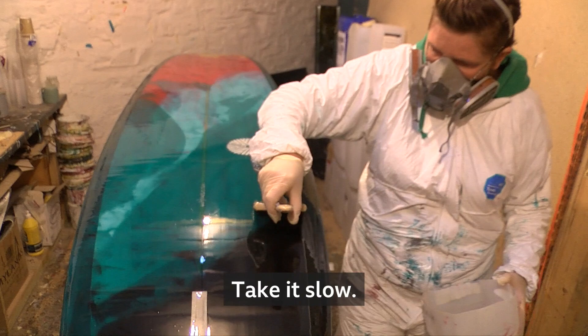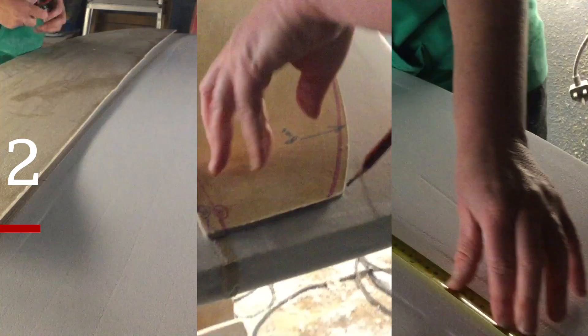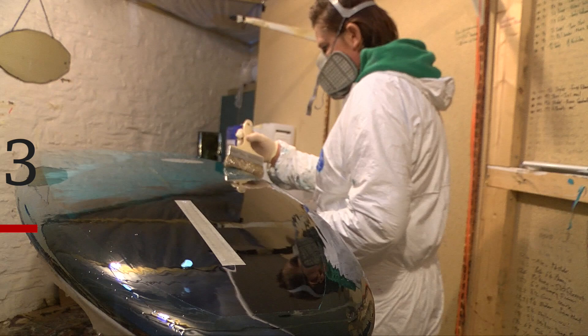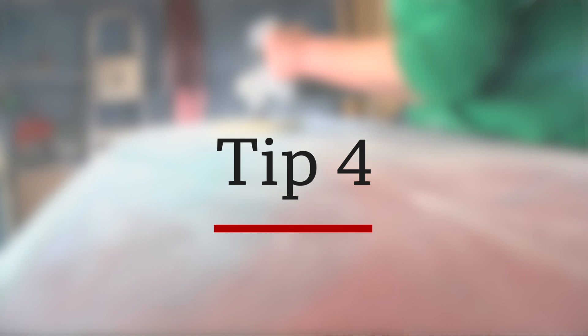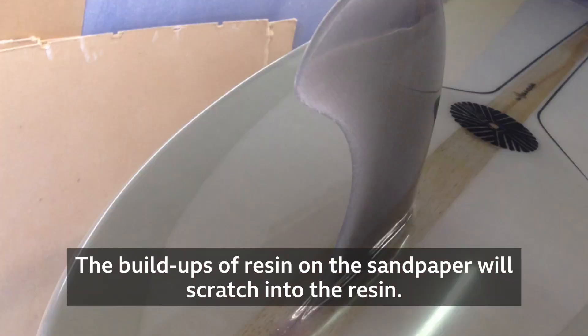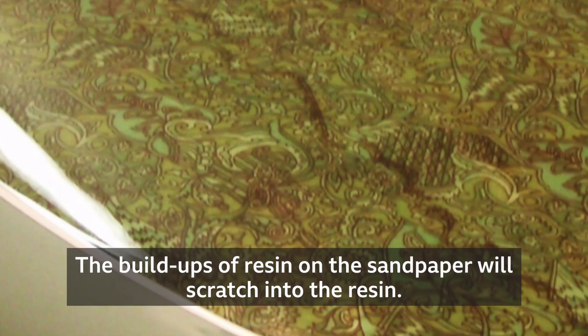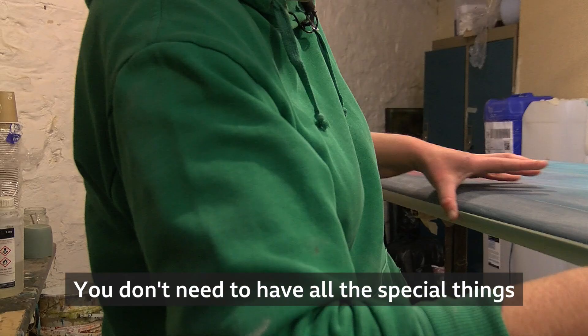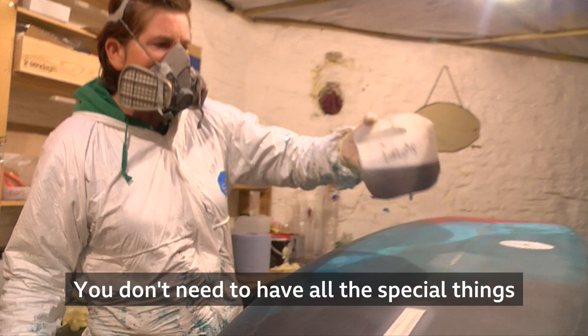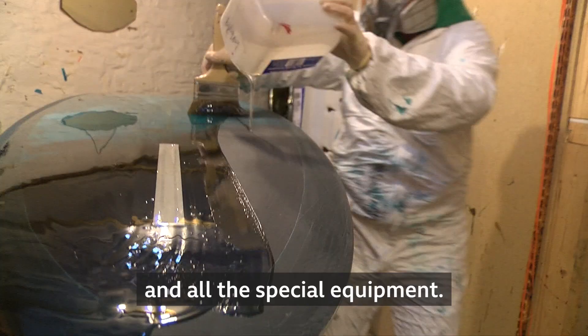Take it slow. Measuring — I measure everything. Buy the gloss resin when you're first starting out, the pre-made one, because that will make life easier. Keep your sandpaper clean. Get the build-ups of resin off the sandpaper or that will scratch into the resin. You can just make a board — you don't need to have all the special things and all the special equipment, and I'd recommend it to anybody.